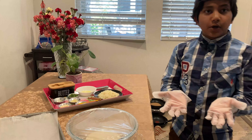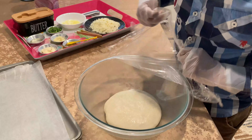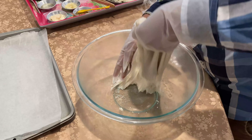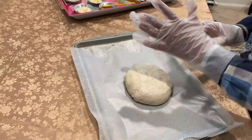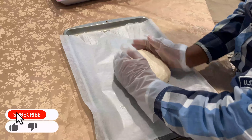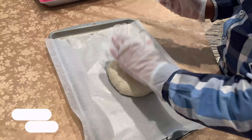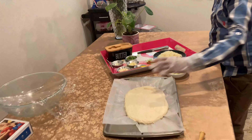Now you have to put on cooking hand gloves and remove the paper and oil. Take the dough — it's super sticky — and put it in here. Now we have to put the dough in the baking tray and make it into a square shape.